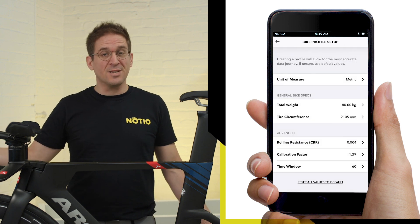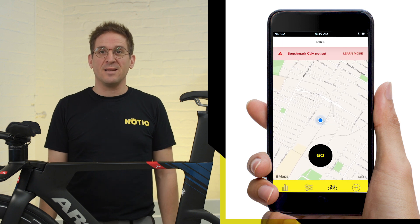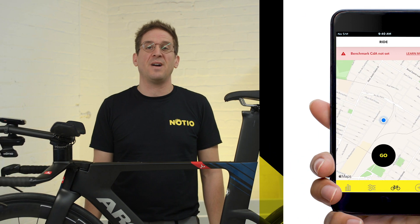Once these steps are finished, setup is done. You're now ready for your first aero test, which needs to be performed in order to set your own personal calibration factor — which is the subject of our next video. Thank you for watching.